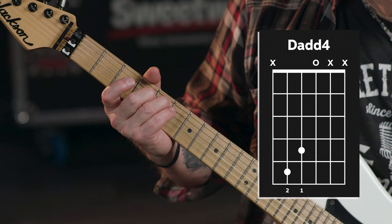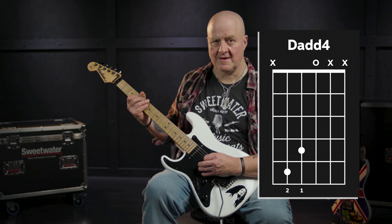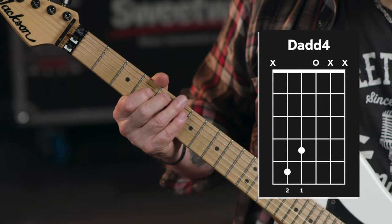The first chord shape uses two fingers and three strings — that's it! The name of this chord is D-add-4. The first two notes in it, D and F-sharp, make it a D-major, as D is the root note and F-sharp is the major third of D. Then by adding the open G-string note, that makes it D-add-4 because G is the fourth note in D-major.